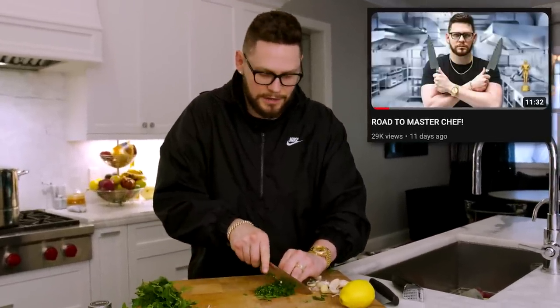Real quick — if you have not seen my new series called Road to Master Chef, it's the last video I uploaded. I want to jump on one of these cooking shows in the future, whether it be on Fox or Food Network, and I really want to compete. Make sure you go peep that out. Lastly, we got a lemon — just slice that in half and you're pretty much done with prep.